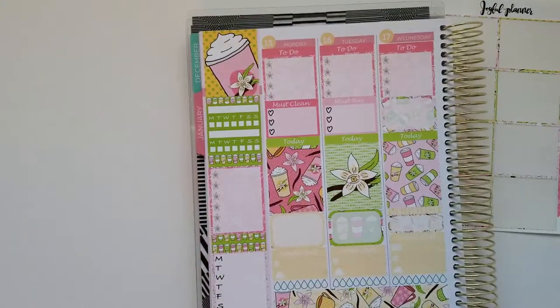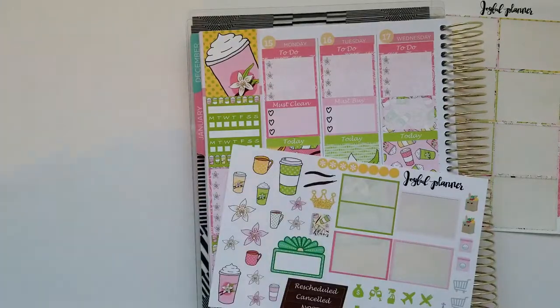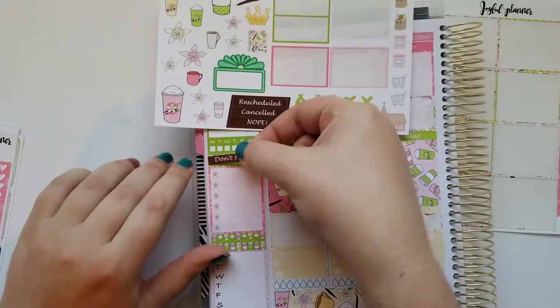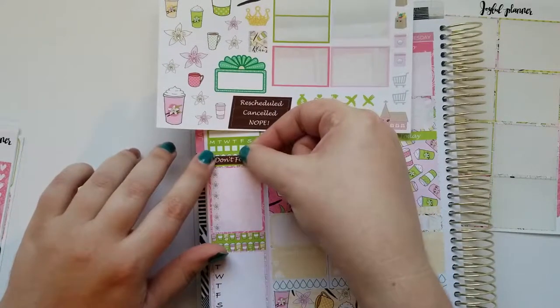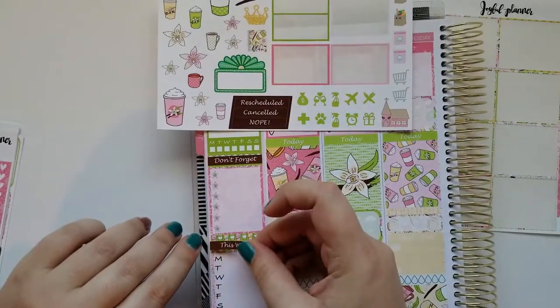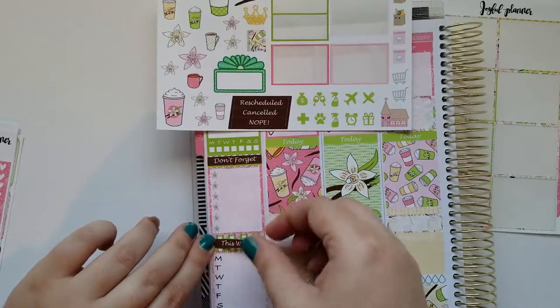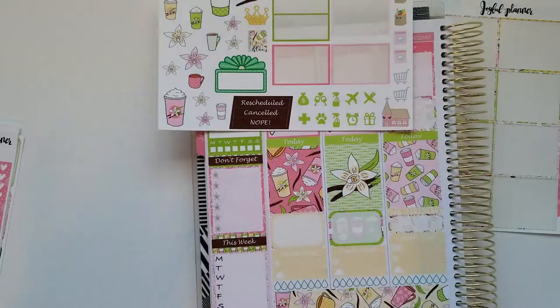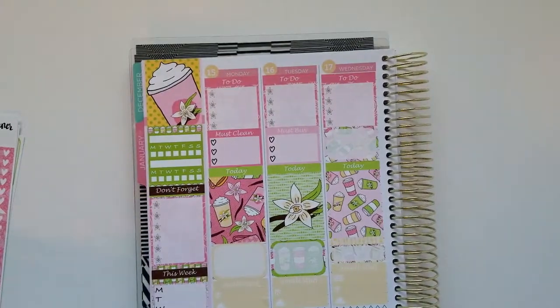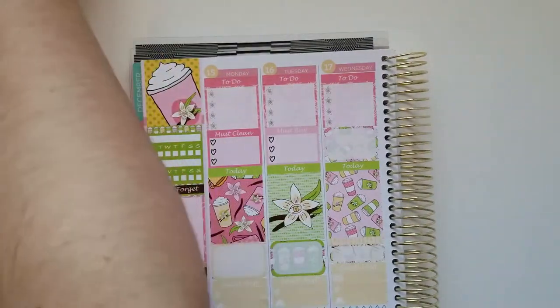I flip it around so you can read it like a human being now. At this point I put in my headers — there are my Don't Forgets. Then from weekly I put in 'This Week.' I'll probably be tracking overtime at that weekly checklist, simply because I have jury duty this week and will be working overtime outside of the jury duty days.